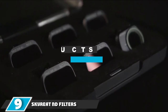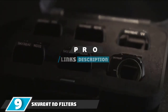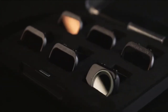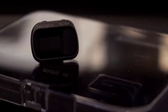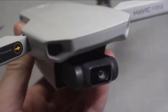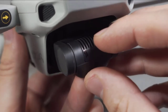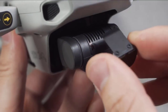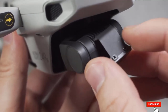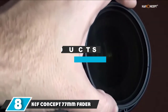Moving on to number 9: SkyTreat ND filters, specifically made for the DJI Mavic Mini camera. These feature multi-coated glass for pristine optics, reduced lens flaring, aircraft aluminum construction, and a lightweight gimbal-safe design. They eliminate overly bright and washed-out images, enable longer exposure to capture the beauty of time and movement, and do not affect gimbal calibration. They include a small hard plastic case and come as a six-pack of ND filters.